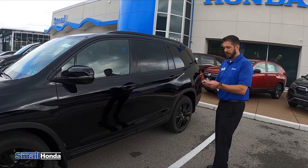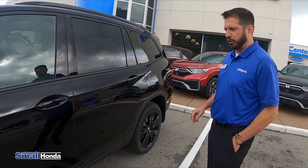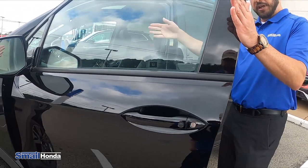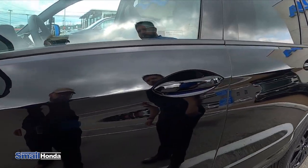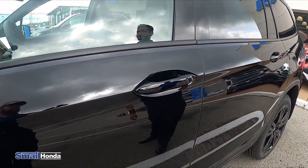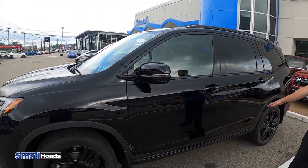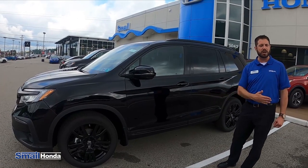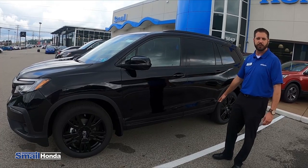So the SmartPass keyless entry — I do have the key fob in my pocket. All you have to do, you could have this in your purse or your pocket. You just walk up to the car, put your hand through the handle, that will unlock the door and then go ahead with your travels. And when you get out, you just hit the black button there and that locks up the vehicle. You do have an unlock and lock button on the back tailgate as well.